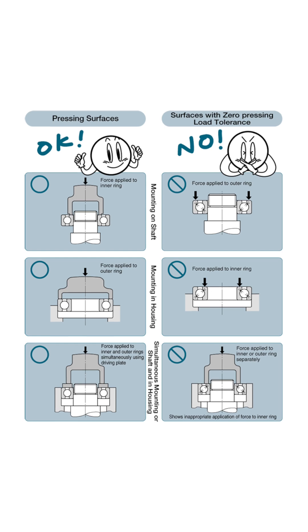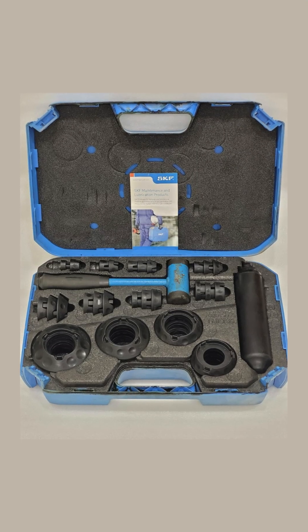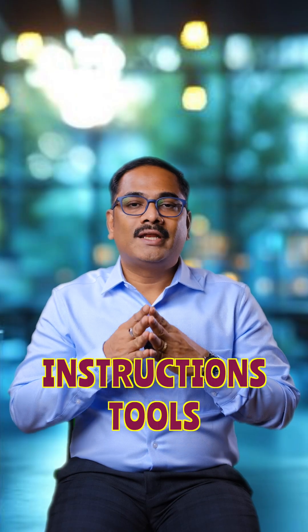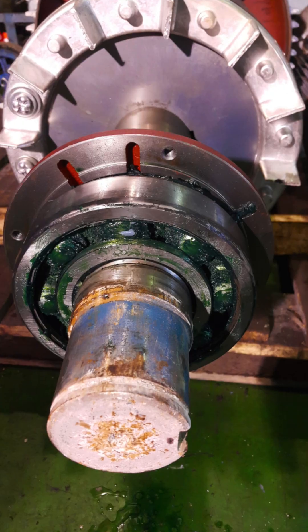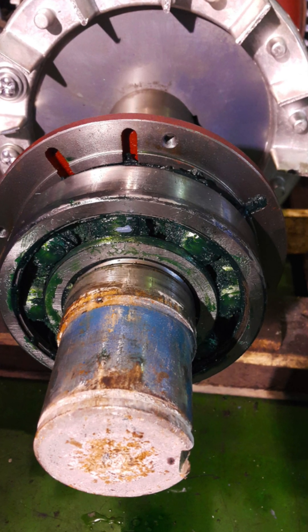Every bearing needs to be mounted using different procedures. Mounting instructions are provided by the respective bearing suppliers, and there are specific bearing mounting tools to be used, which are also specified in those mounting instructions. When these instructions and tools are not used, bearings will be mounted improperly, leading to overheating.